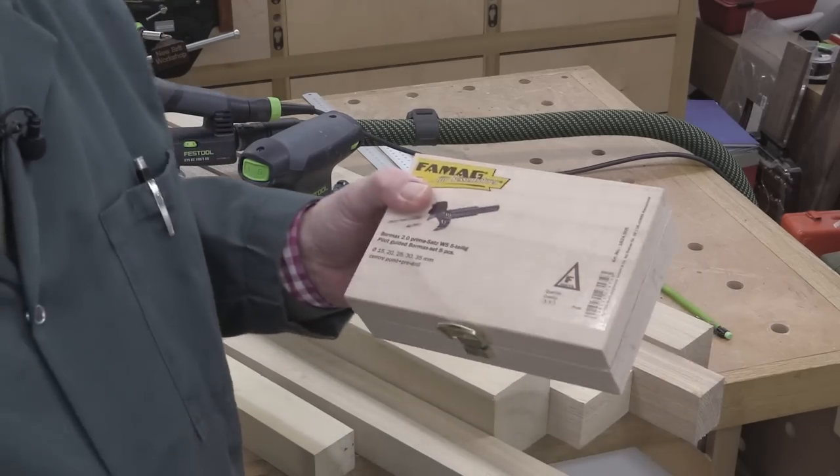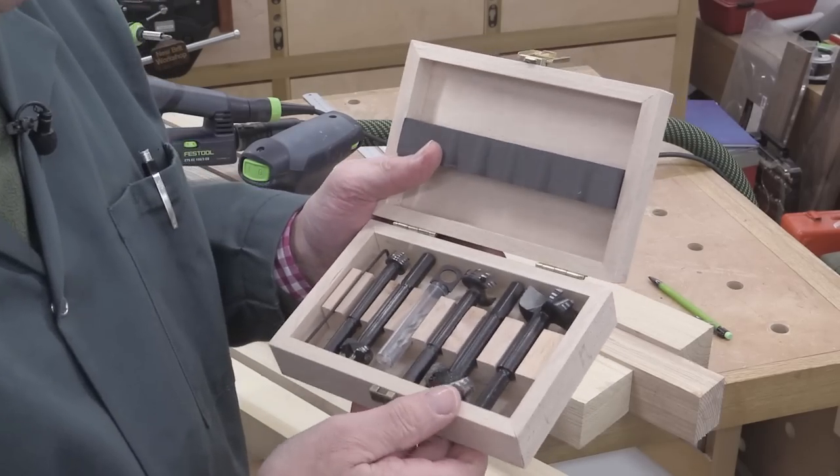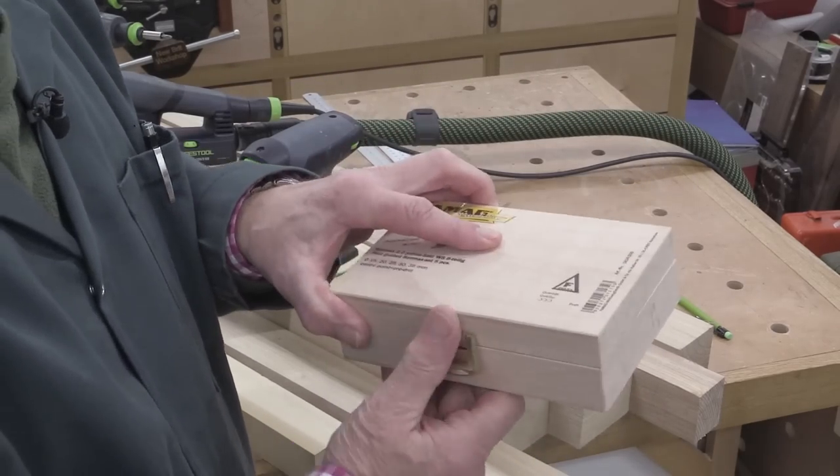Slowly but surely, I've been getting some of these Famag drills. They're not cheap, so you have to do it very slowly but surely. They're really good quality — I really like them. You've probably seen me use them quite a bit.